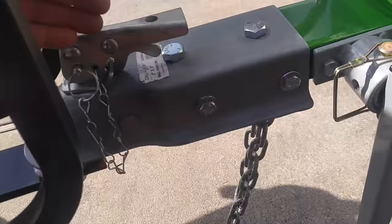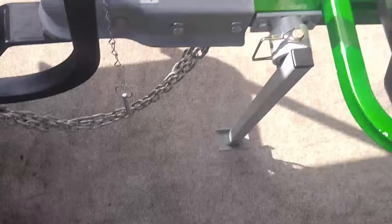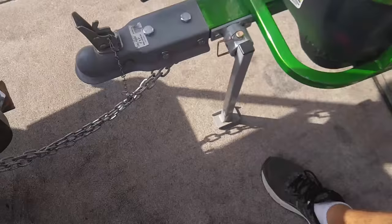Take the cotter pin and pull it through. You can see I'm on an incline, so there's a little gap here. I forgot to pull my safety pin — undo this, then with two fingers pull it up and set it down.